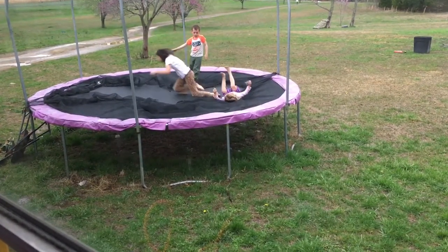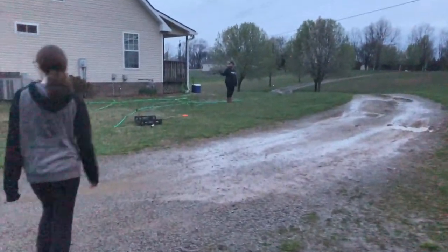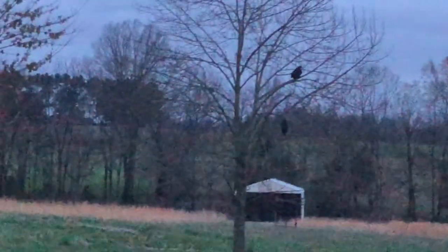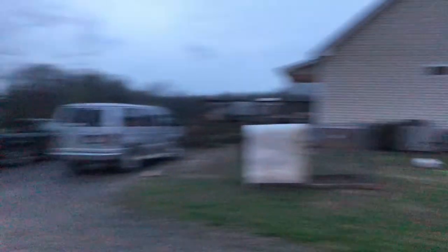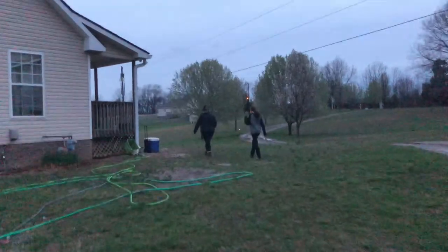That one chicken fell out of the tree — or got knocked out of the tree by another bird — and then basically stumbled and went over the stairs. Alright, calling it a night. Thank you.